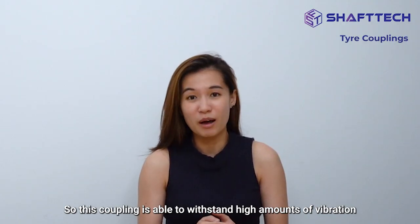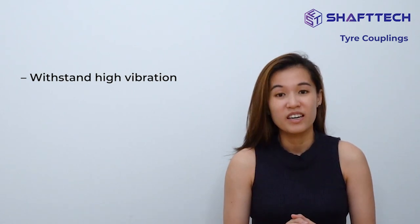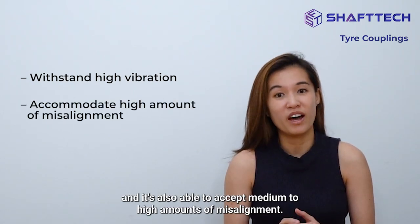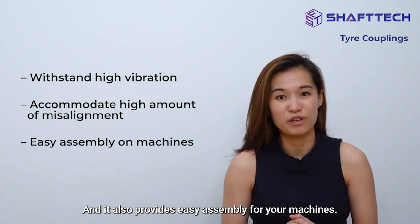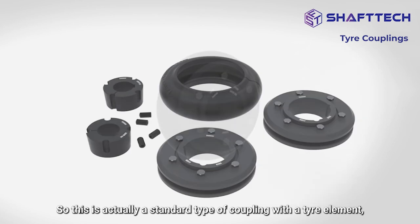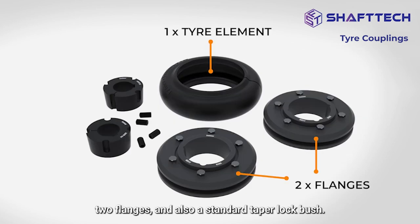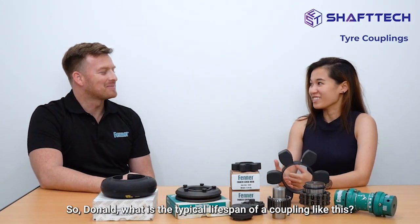This coupling is able to withstand high amounts of vibration and it's also able to accept medium to higher amounts of misalignment. It also provides easy assembly for your machines. This is actually a standard type of coupling with a tire element, two flanges, and a standard taper lock bush. So Donald, what is the typical lifespan of a coupling like this?